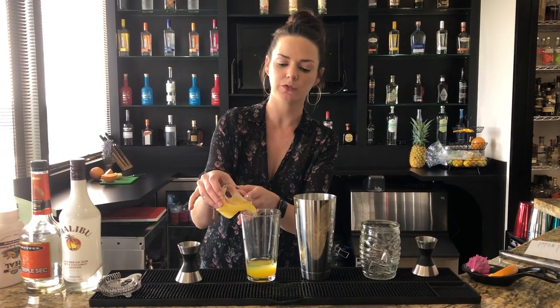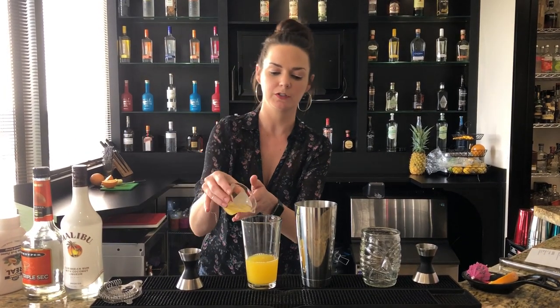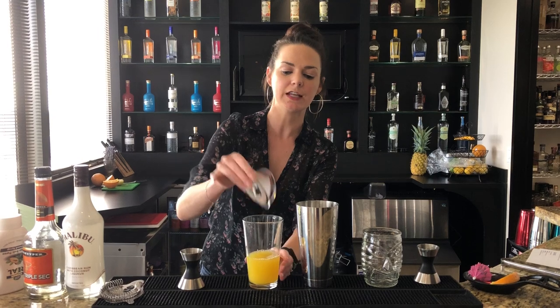Two ounces of pineapple juice and a half ounce of orange juice. We're going to shake and strain this over fresh ice and then add our grenadine.